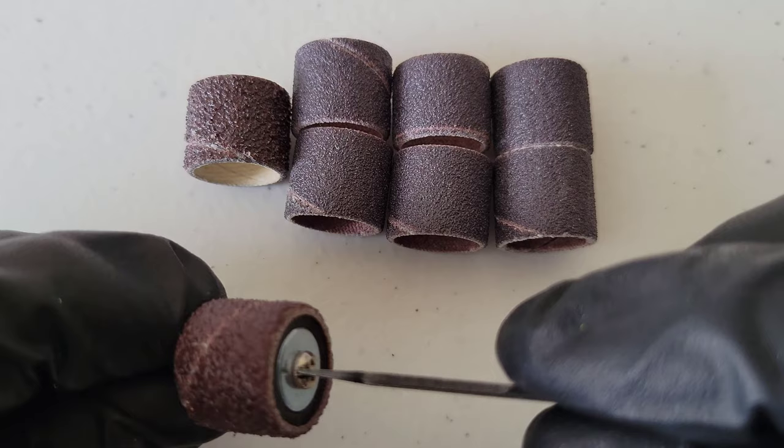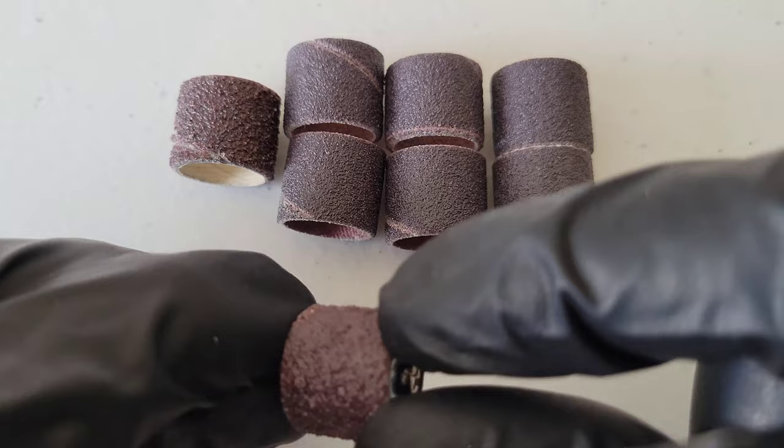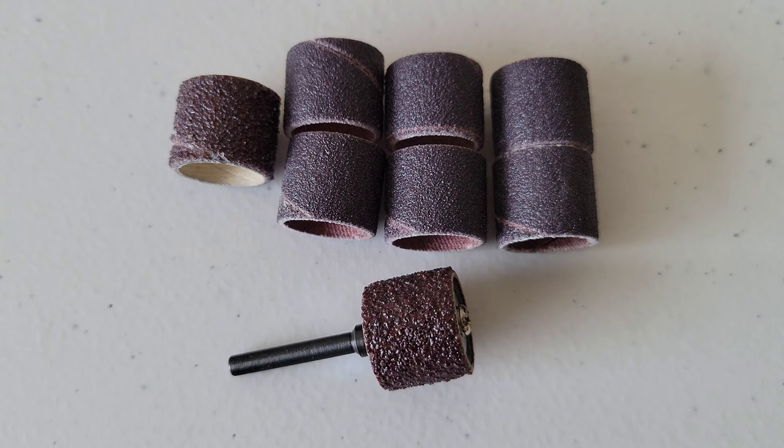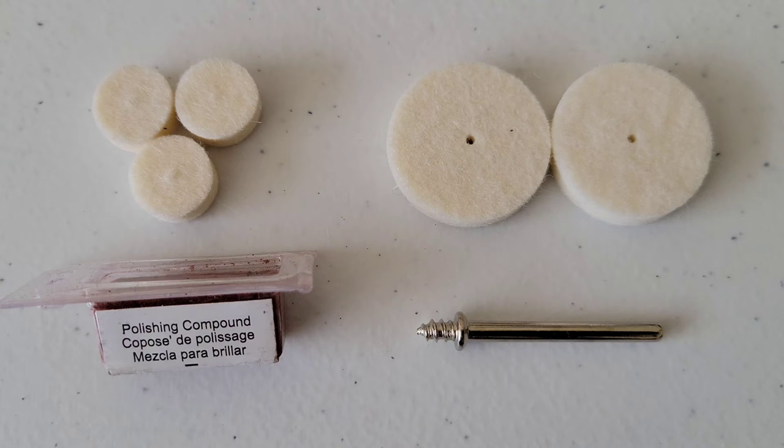Once you have the sanding band in place, you use the flathead part of the tool to tighten the screw down, and the sanding band is locked in place. These can be used to remove rust from metal, for sanding wood, or shaping rubber — so they have a lot of different applications.